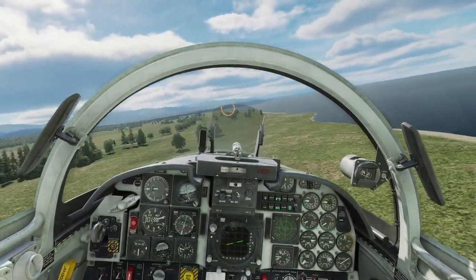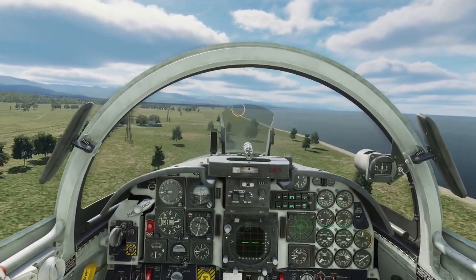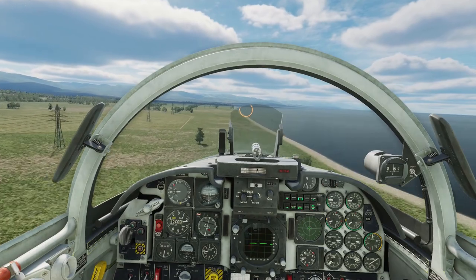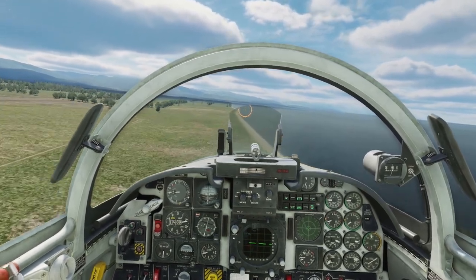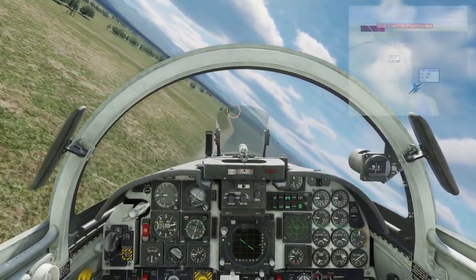In basic terms, the bombing profile consists of a low-level run-in followed by a sharp pull-up. During the pull-up, the bombs are released, throwing them at the target. Obviously, it's difficult to get really precise strikes using this method without using smart weapons, so it's best used against area targets such as airfields.